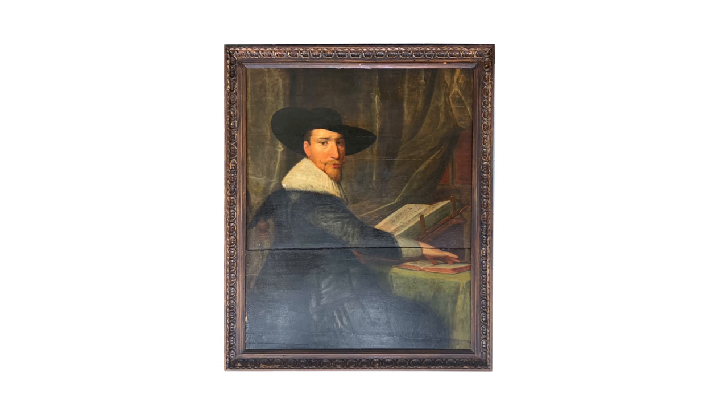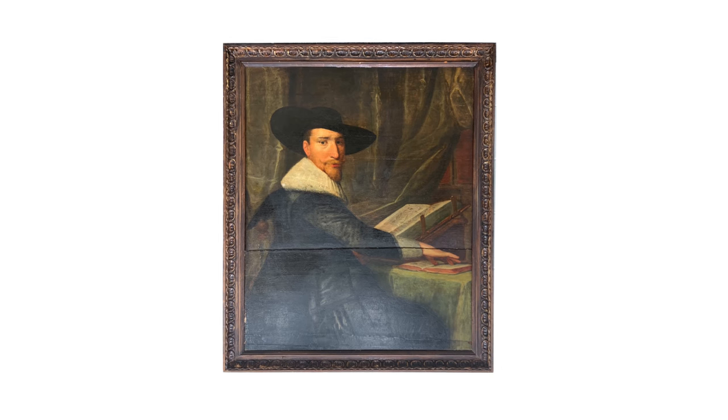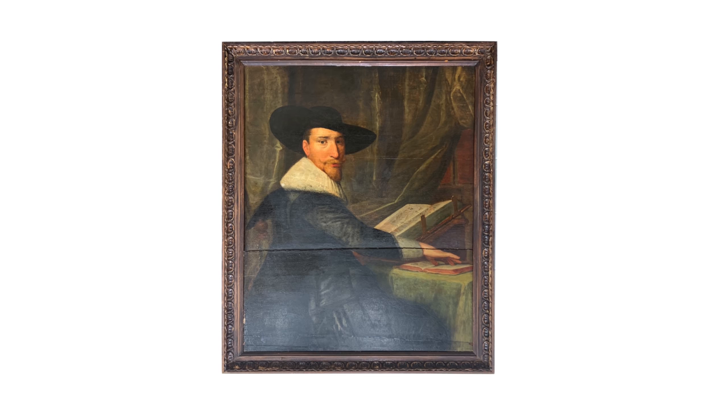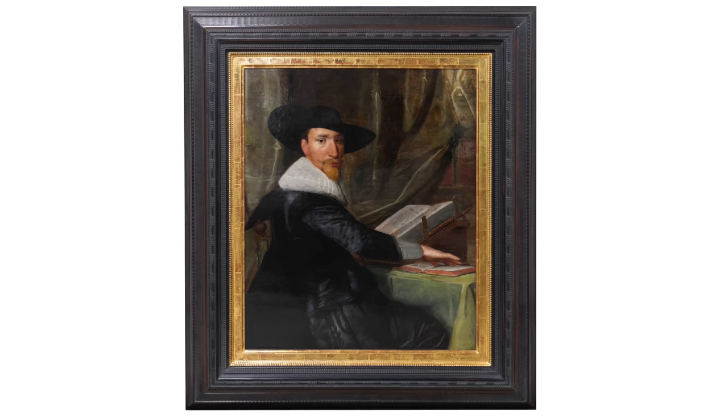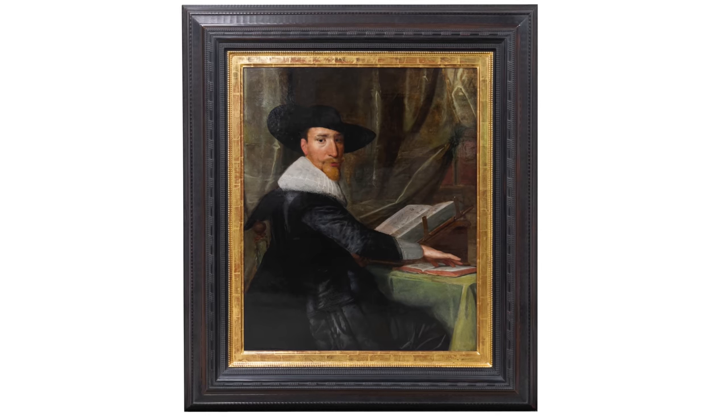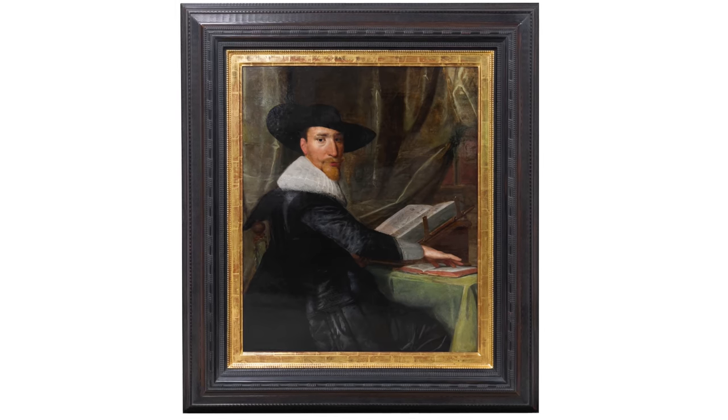So from the beginning, when I first saw this painting — sad, broken, and in a lousy frame — to now, I can finally say that all of the work is now complete.